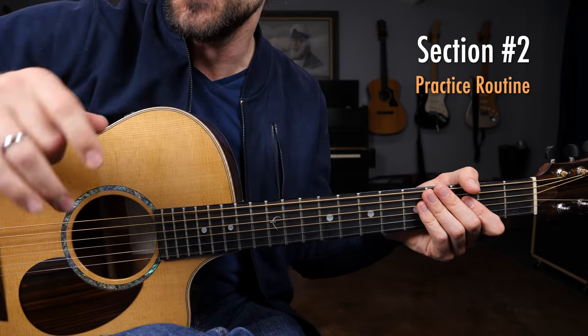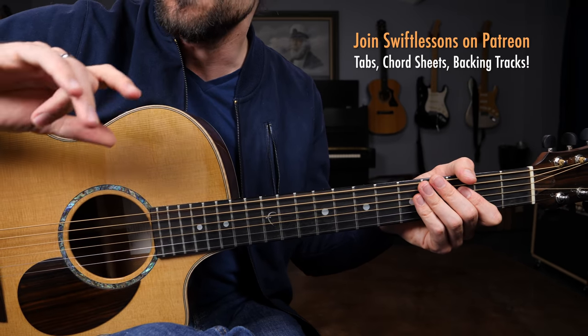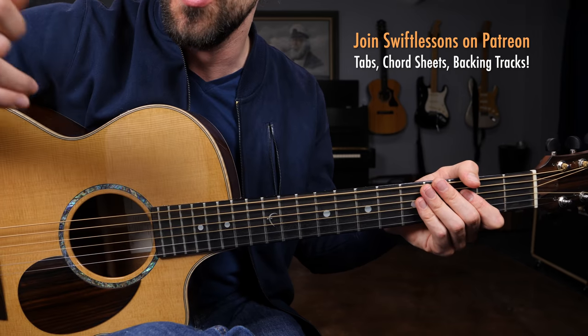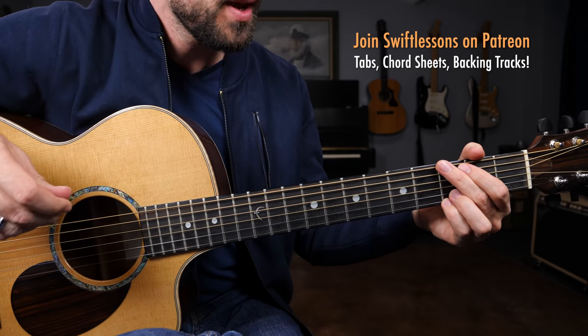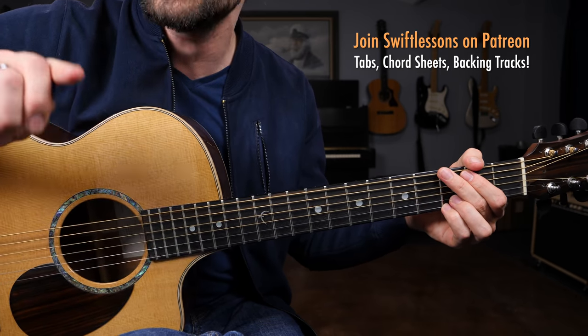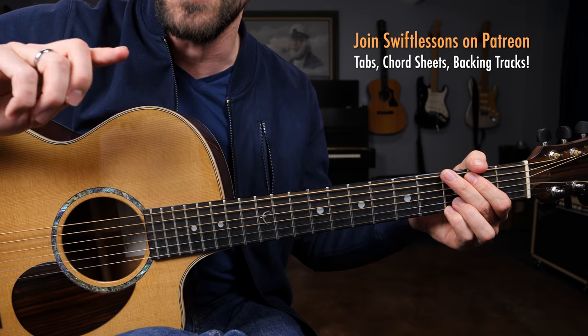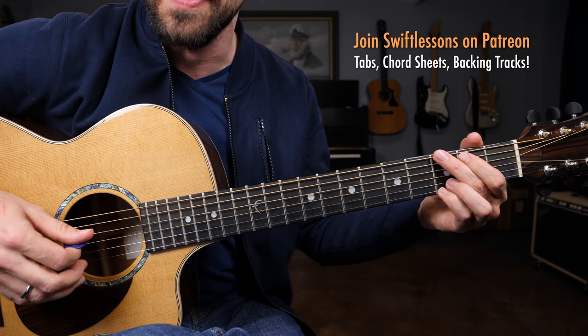Now for section two, we're going to put these chords to work and add in a little bit of rhythm for a full practice routine for you to practice over the course of the week. Getting started with line number one of our tablature — keep in mind you can join me at patreon.com/swiftlessons and download my PDF study guide. Line number one of your tab is going to sound like this.